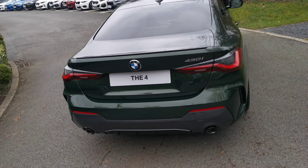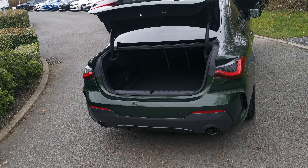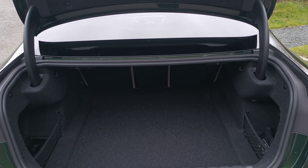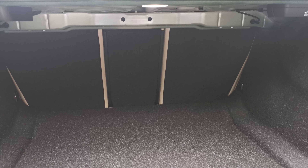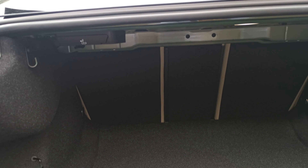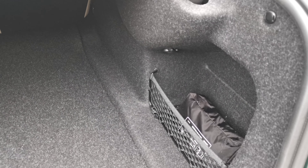Into the boot, we also have a power tailgate in this vehicle that can be operated by the key, as well as the button underneath the roundel badge and a button by the driver's door. It's a very deep boot, a bit like the 3 Series Saloon. Nice split folding seats with a 40-20-40 split and some very useful handles on the left and right side so you can drop those seats down. Plenty of space with some nice little compartments on either side for keeping items in.